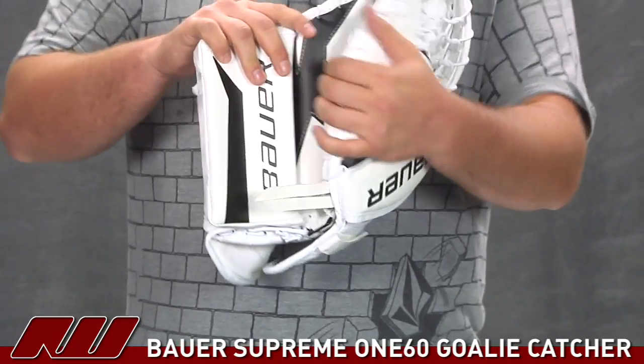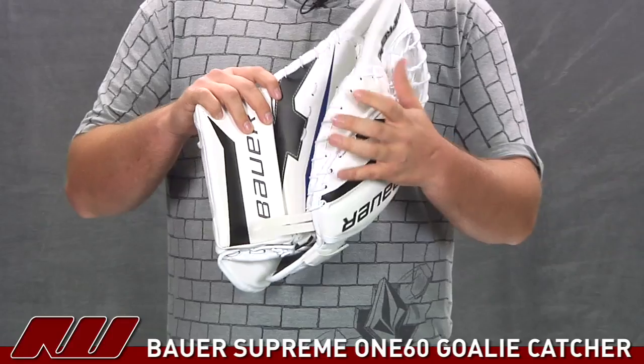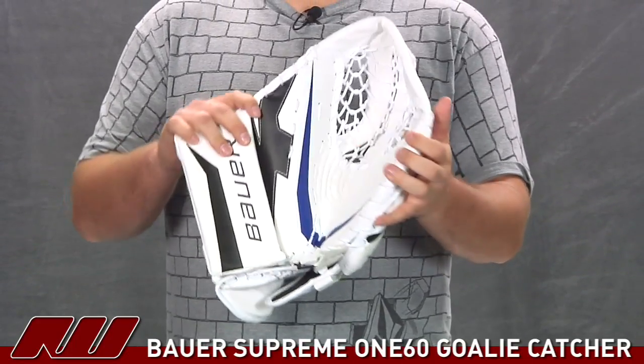This is going to have a dual brake zone as well as a hinge brake to give you really good control when you are opening and closing the catcher.